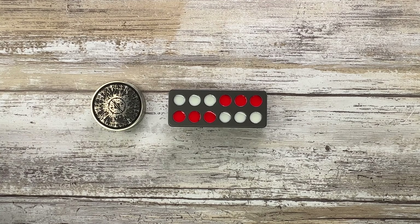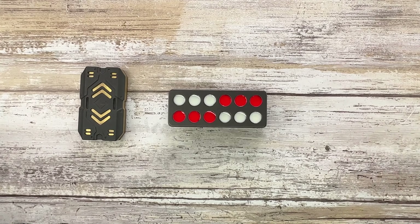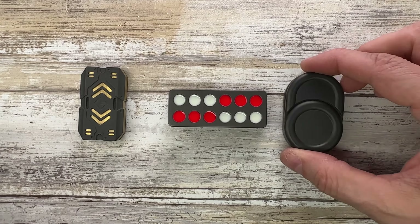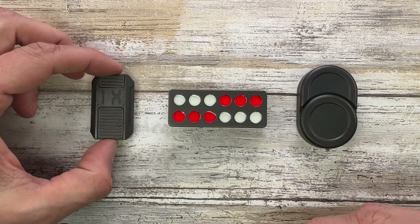Here is the titanium version of the Domino Slider, which is 0.98 inches in width, 2.4 inches in length, and has a thickness of 0.63 inches.